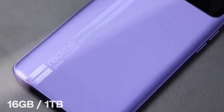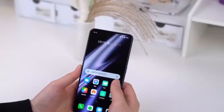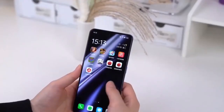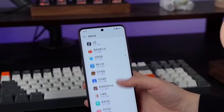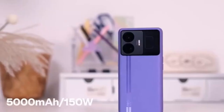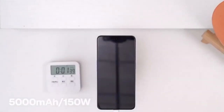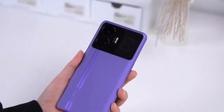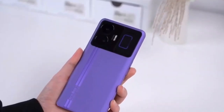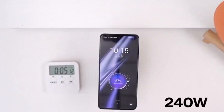All this is backed up by a larger-than-average 5400mAh battery with the included 100W charger. The GT5 Pro can go from 0 to 100 in under 30 minutes. I found this a little weird since the vanilla GT5 was sold with 150W and even 240W charging options, while the Pro gets restricted to 100W.